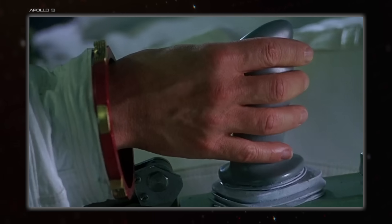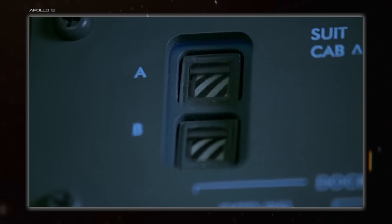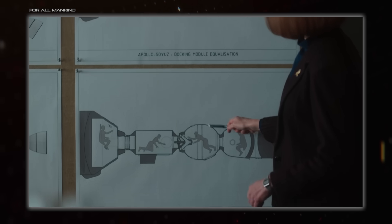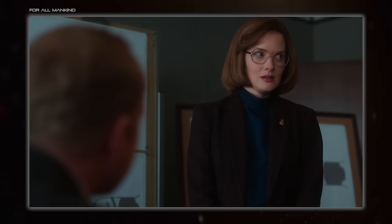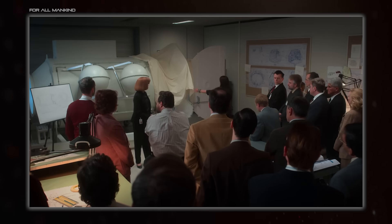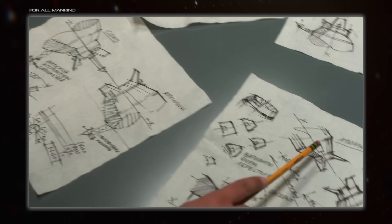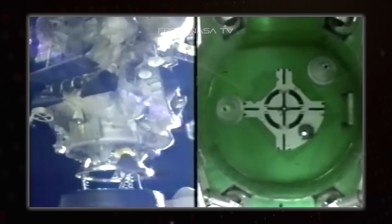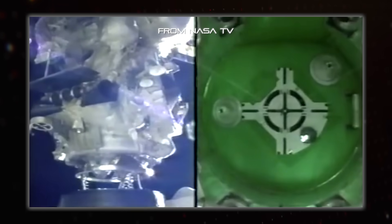For All Mankind in Season 2 had some political downsides around which side got the male part of the system for its version of the Apollo-Soyuz mission, but real life was obviously a lot more complicated than that. The solution there, and in real life, was androgynous ports, where all ports are the same and can connect to any other one. The first version of this was the APAS, which used a clever trio of petals on both sides of the connection to do the job of the old probe and drogue — which works so well it's still the go-to for most modern docking ports.